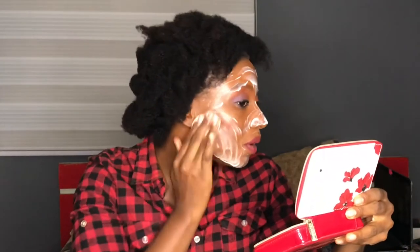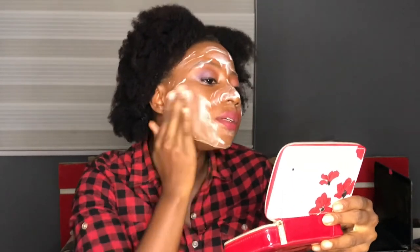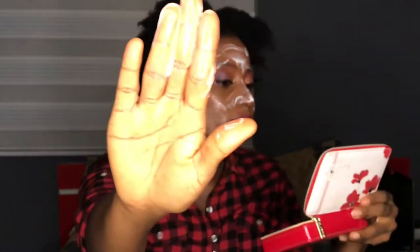Keep rubbing it in properly. As you rub, it turns into the color of your foundation. I love my end-result makeup — well, just my foundation coming off.